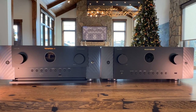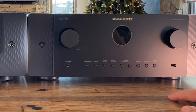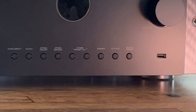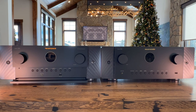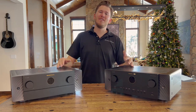Looking at the buttons physically on the front of each unit, they line up pretty close. You have Pure Direct, MDAX, Zone 2 source control — great if you don't want to grab your remote or phone, or for older users less familiar with technology. You also have tuner preset, channel up and down, dimmer control, status, and surround sound modes. The setup mic is on both units for Audyssey setup. One thing to mention: the Cinema 50 has the ability to upgrade to Dirac Live.